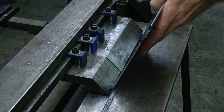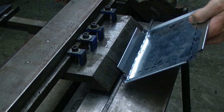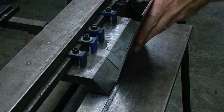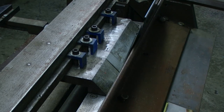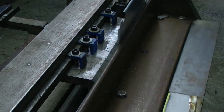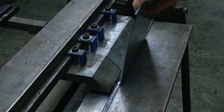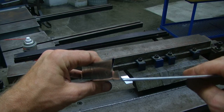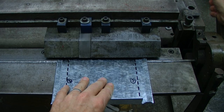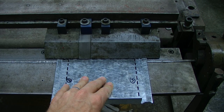So if we take a look here we are not quite at ninety degrees. So we are going to actually go a little bit past ninety degrees and double check it again. And that is looking much better. The same operation will be done on the other side, also labeled as number two.